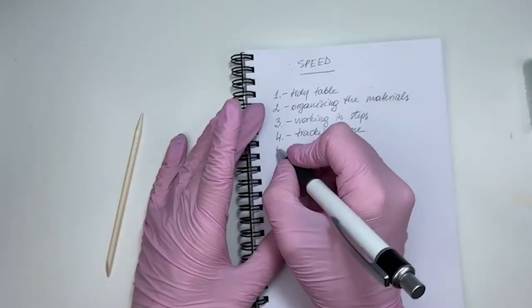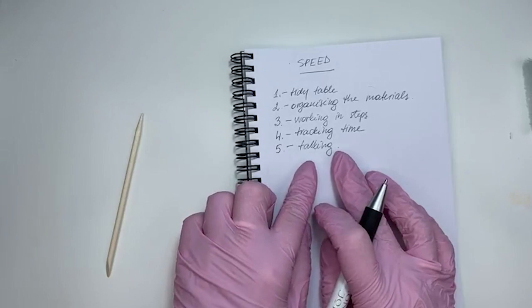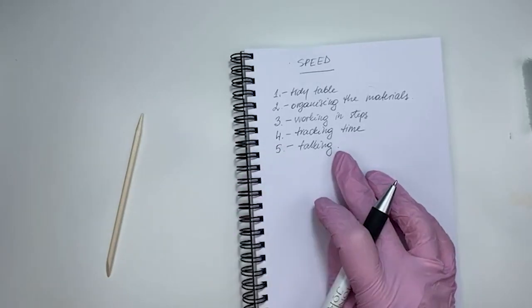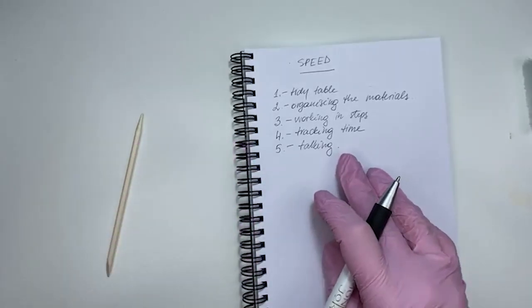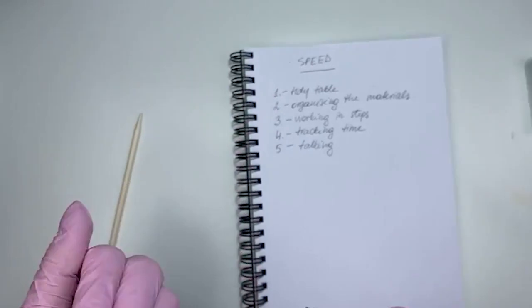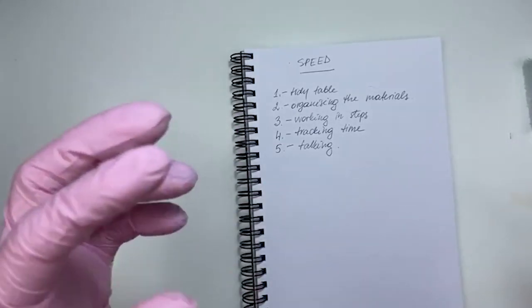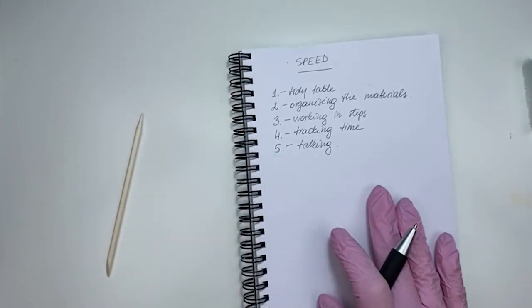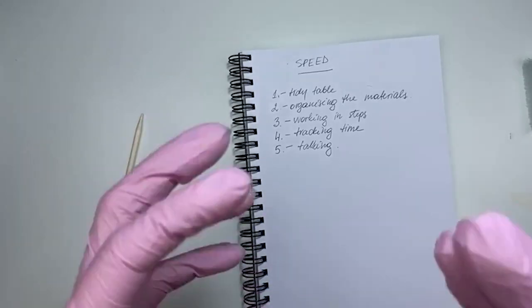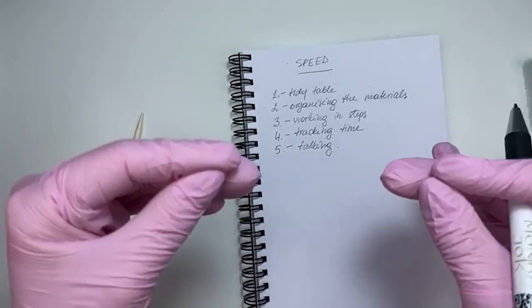Speed tip five: talking. Conversations with clients are pleasant, clients love it, and it's really nice — until it takes your time. You don't notice: you look at the client, you're showing a gesture, or you're showing something on your phone — all those seconds and minutes add up and that's when you lose time. When you have an order, you know what you're doing, what's coming, and what to do next. With a system, you get the best results.